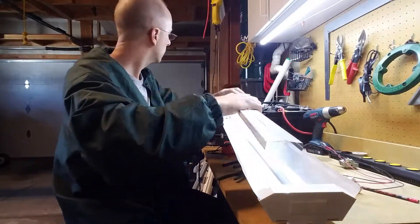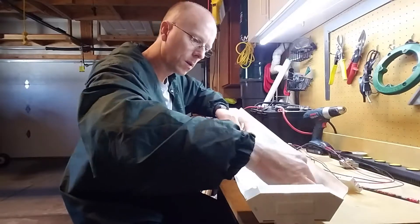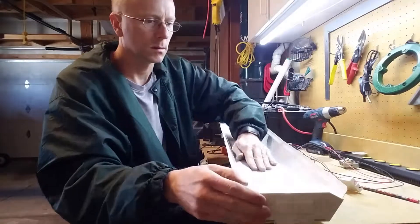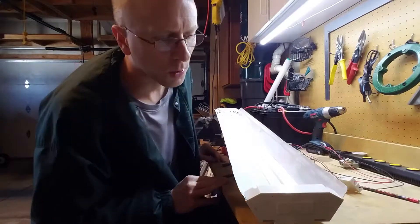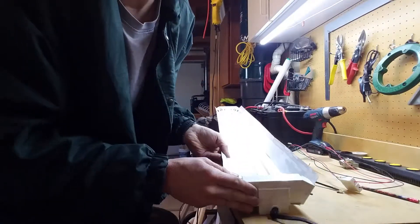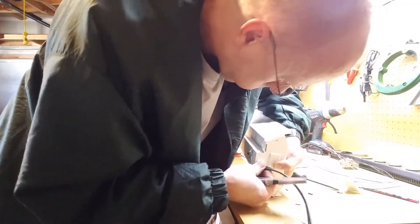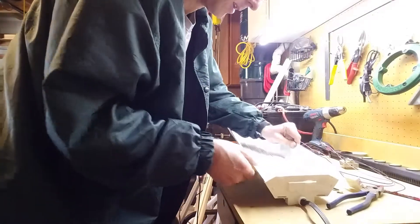Now we'll go ahead and install this. So that looks pretty clean. Now I just got to put this back in. There we go. See if that's in good. Bent this out of shape just a little bit, so straighten that out.